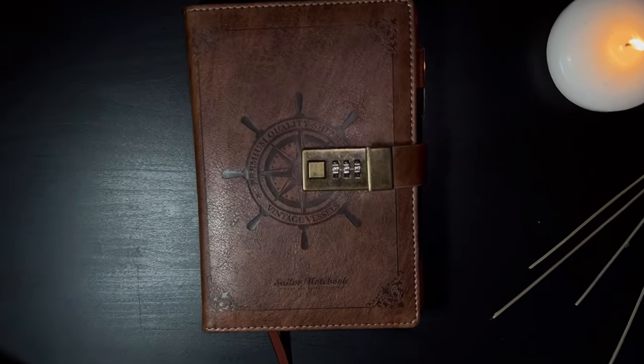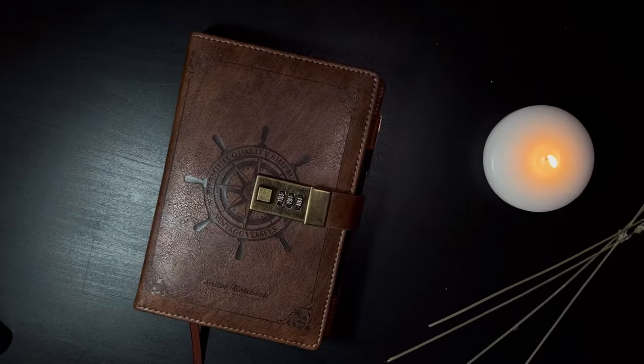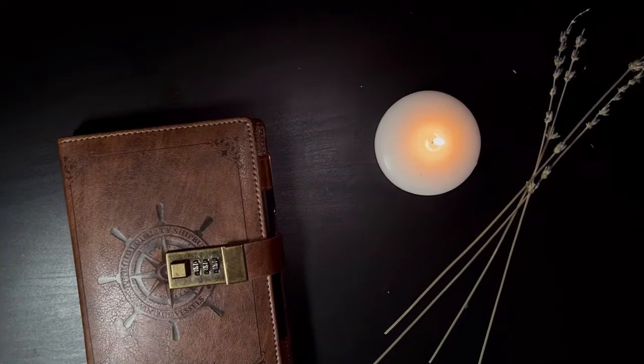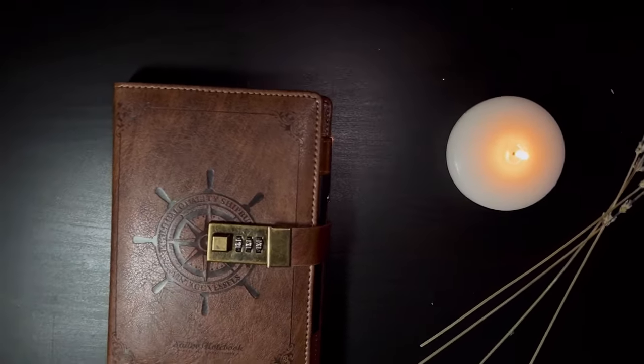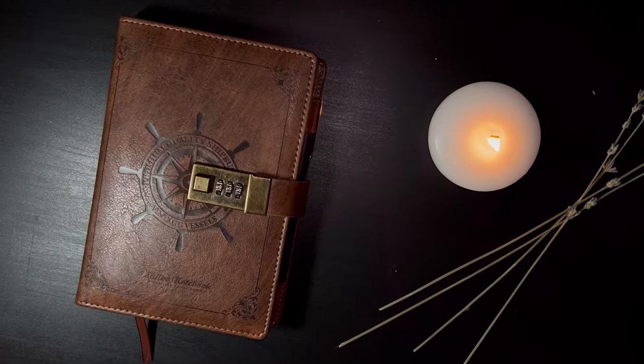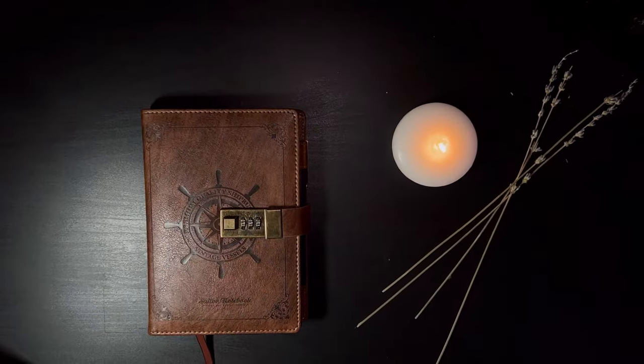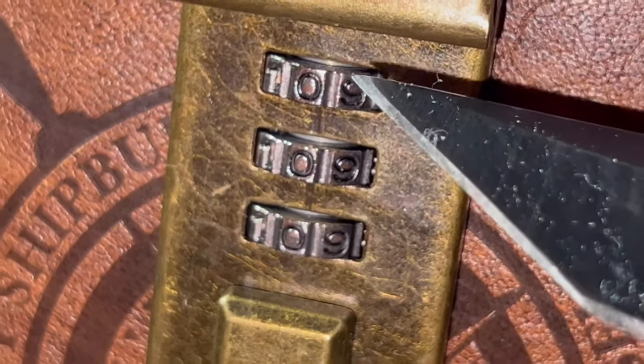What's up gadget squad. When I first got this journal and it was time to set the three digit password, I was like I'm not writing this down — why would I, it's not like I'm gonna forget three digits. But I'm good at surprising myself, so here we are. If you found this video and you want to know how to recover and update your passcode, here's how.